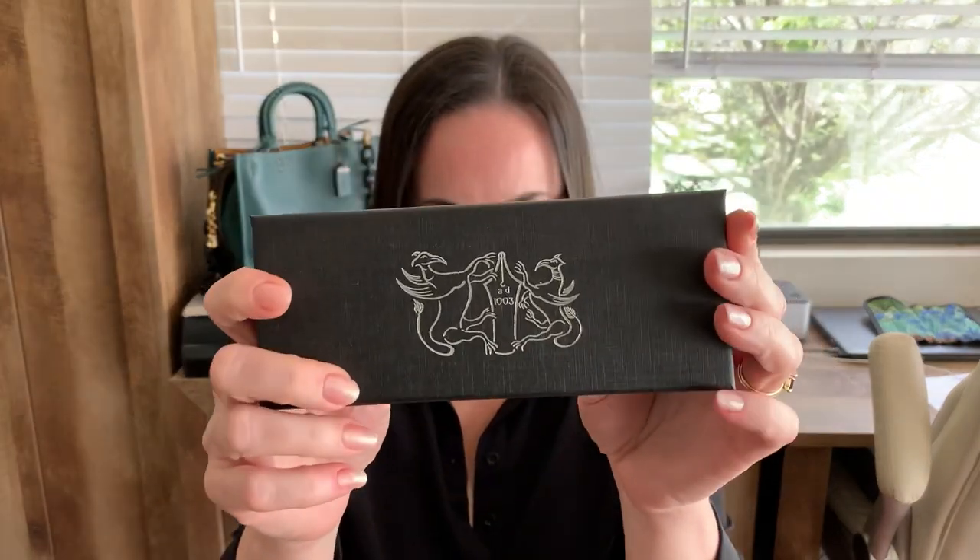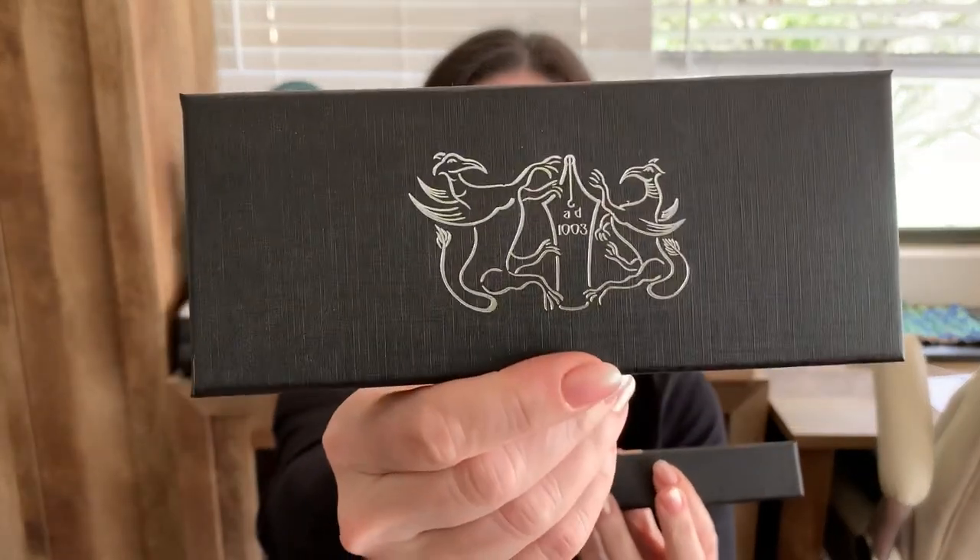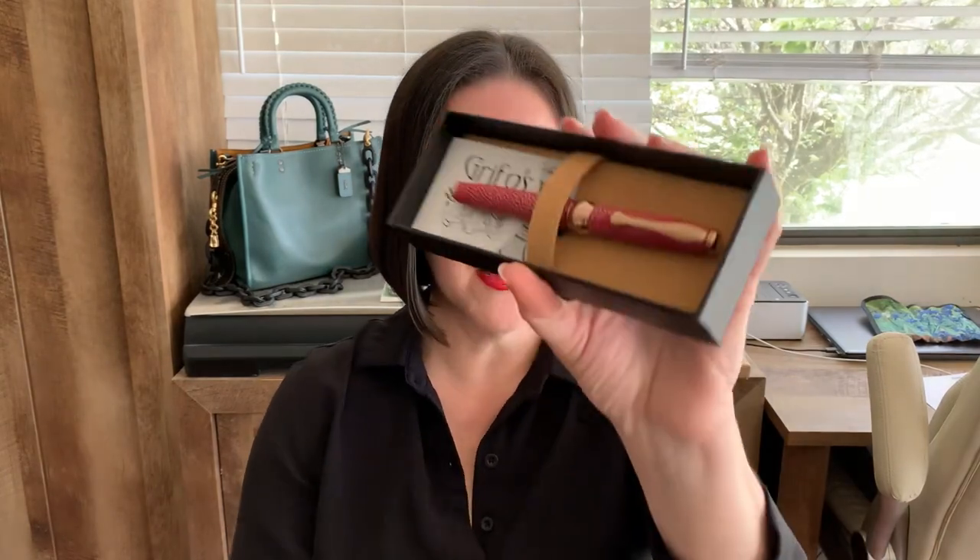I'm pretty excited today to show you a pen that might be one of the most unusual pens I've come across in a long time. And it's quite beautiful. I'm talking about this pen in this box from Griffo Pens. It's a pen company where all the pens are made in Italy. Let's unbox this pen. I'm going to take this top off, and you have the Griffo Pen logo, and inside is your pen.